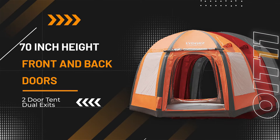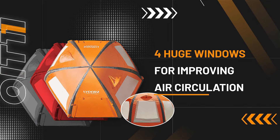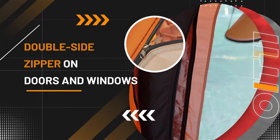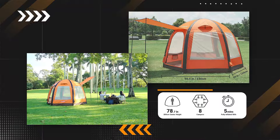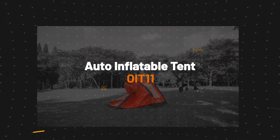Auto inflatable tent OIT 11 features 70-inch height front and back doors, with large windows for improved air circulation. Two invisible skylights support fresh air even when raining. Double-sided zippers on doors and windows, 200 cm center height, accommodating up to 2 to 8 people in private space.